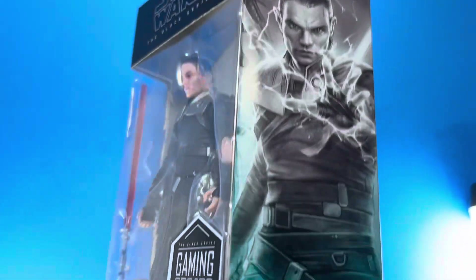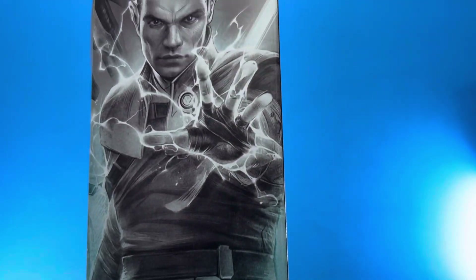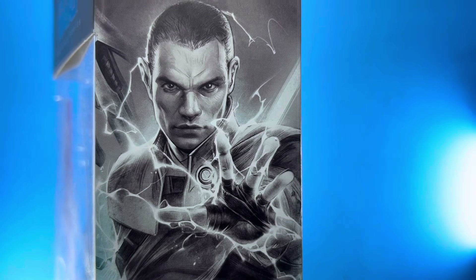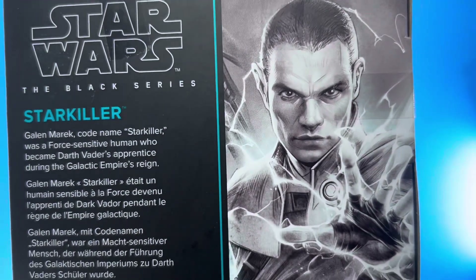The packaging is pretty good — they have the gamer editions or game reverse style packaging, and the artwork on it looks really good. You can see the artwork with other clones in the background and whatnot.